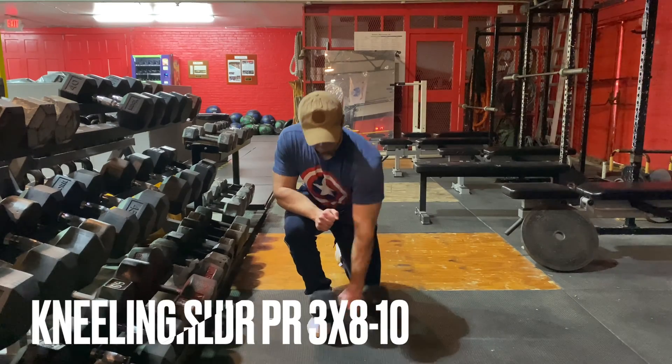Next exercise, we got dumbbell rows. You're going to do three sets of 12 here, so make sure you're picking a weight you can control for at least 12 reps — it's going to be a little lighter. You don't want to go above around 75 pounds. I'm using a 50 here, getting 12 reps three times each arm, making sure I'm bringing it all the way down, getting that stretch, and pulling it back up so that my elbow is parallel with my upper torso.